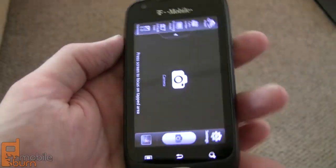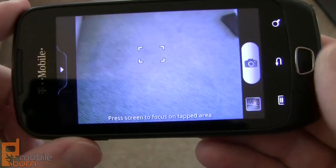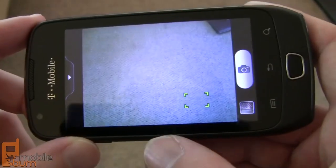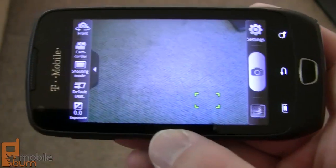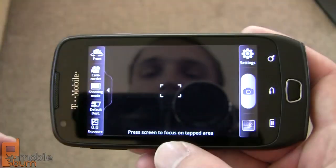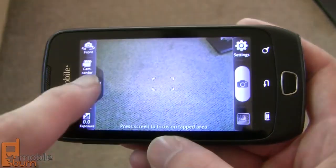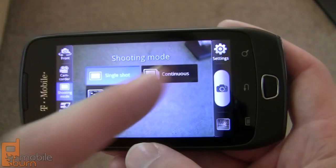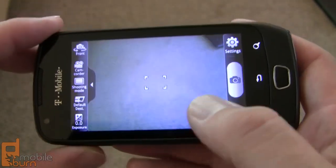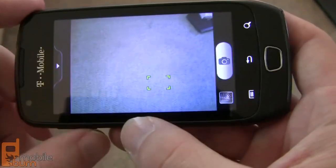Taking a look at the camera application, it's the familiar camera app we've seen on many other Samsung devices. It does have touch-to-focus, so you can tap different zones to refocus the lens. There's no physical hardware camera key on the Exhibit, so you have to use the on-screen shutter button. In settings, you can switch between the front and rear camera, switch to camcorder mode, choose shooting modes including panorama stitch and continuous shooting, and make exposure adjustments. Note that the volume keys do not zoom in, so you can't zoom before taking a shot.